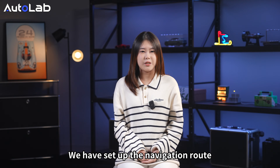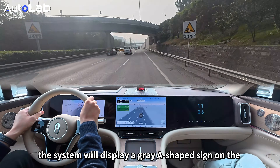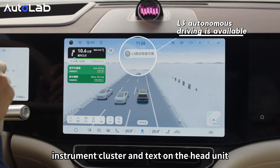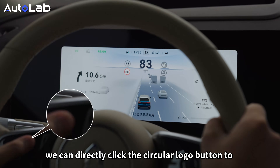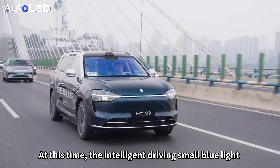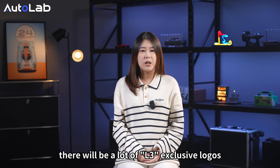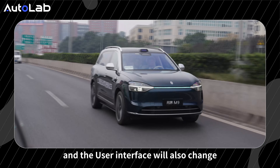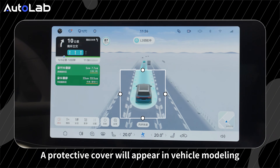After setting up the navigation route and reaching a section where Level 3 can operate, the system displays a gray A-shaped sign on the instrument cluster and head unit. Whether in manual or Level 2 mode, you can click the circular button to enter Level 3. At that point, the intelligent driving blue light outside the car lights up, and the system voice broadcasts that it has entered Level 3 state. On the screen, there are many L3 exclusive logos, and the system displays 'Level 3 navigation in progress.' A protective cover appears in the vehicle model view, which looks very reassuring.